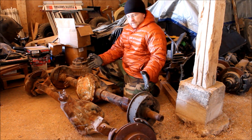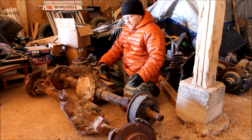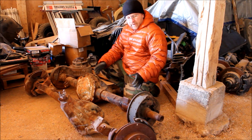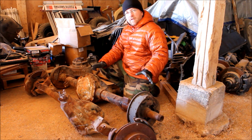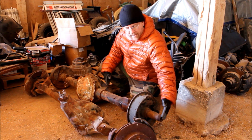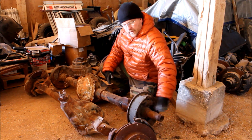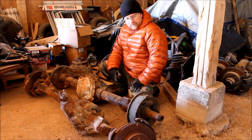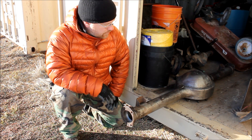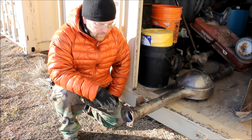So what makes an axle full floating? The simplest way to explain it is that the weight of the vehicle does not rest on the axle shaft — it rests on the axle housing. The majority of your rear axles for four-wheel drives will come in one of two types, either a semi-float or a full float.